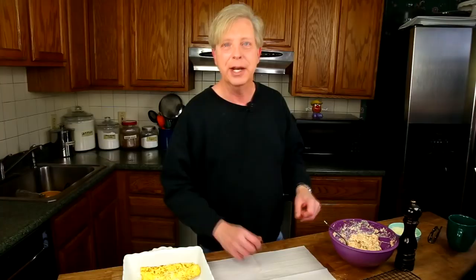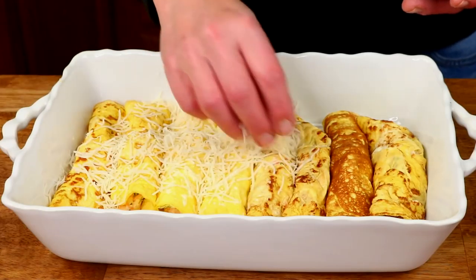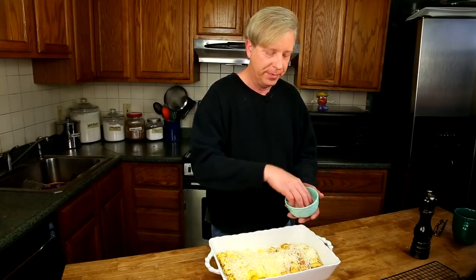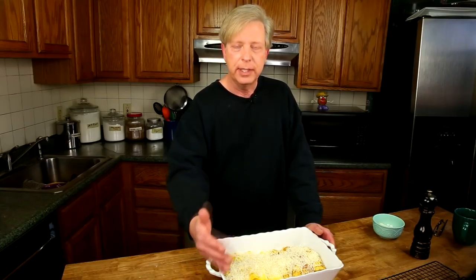I'm putting these in a greased 9 by 13 baking dish. Then sprinkle the top with some shredded cheese — sometimes I use extra sharp cheddar, sometimes Parmesan or Asiago. Today I'm using some finely shredded Swiss cheese because I happen to have it in my refrigerator. At this point, you could cover the dish and stick it in the refrigerator for up to 24 hours, or cover it with aluminum foil and freeze it for up to three months. When you are ready to bake, preheat the oven to 350 degrees Fahrenheit.